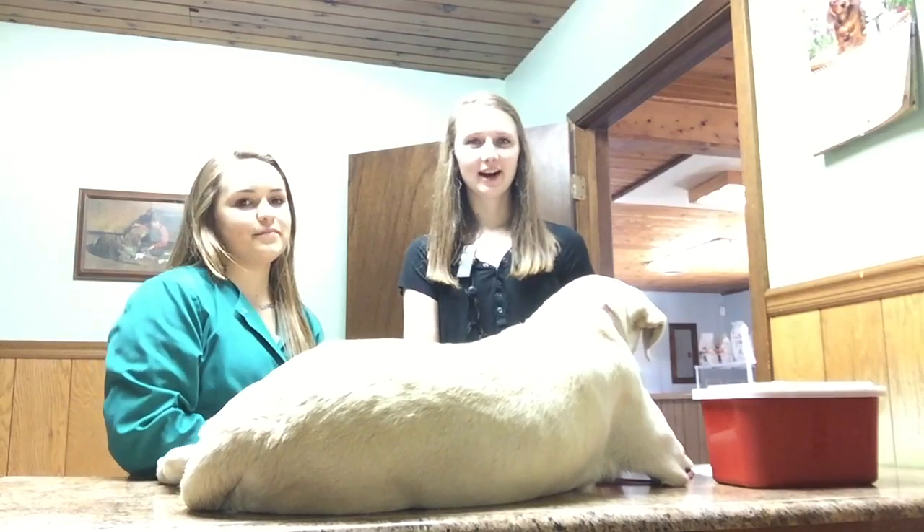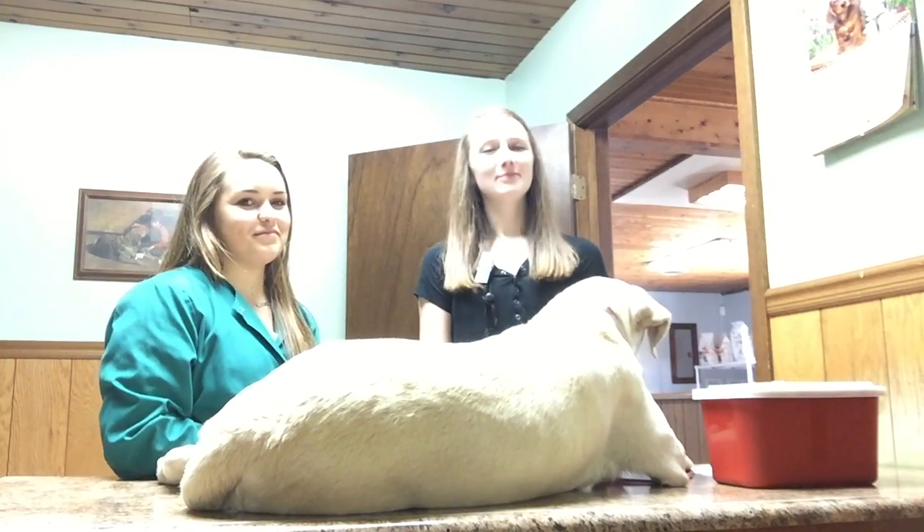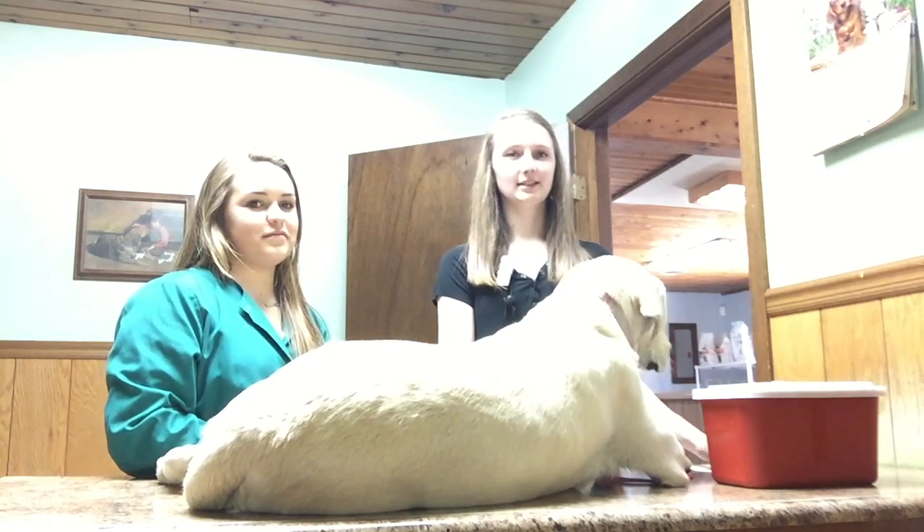Hello everyone, my name is Gracie Greiner and today Ellie Todd is going to show you safety precautions and the procedure of administering a subcutaneous injection.